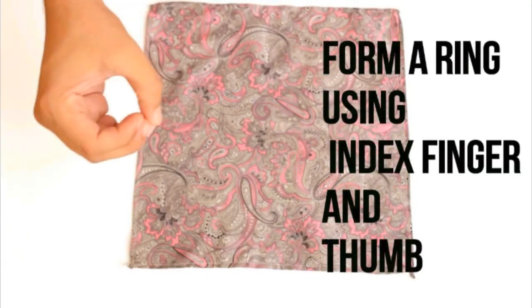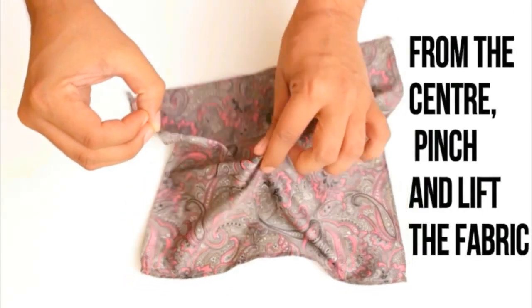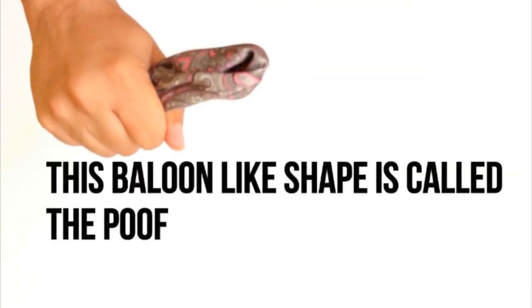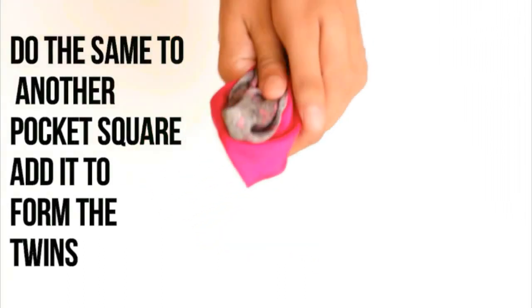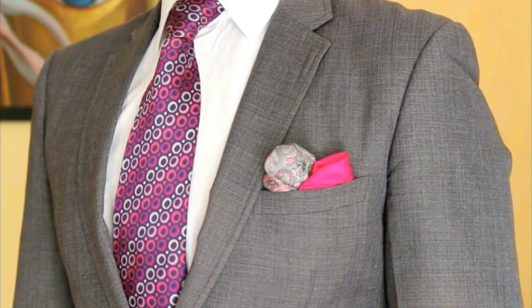Twin Poof. Form a ring using your index finger and your thumb. Pinch and pick the pocket square from the center and run it through the ring. This balloon-like shape is called the Poof. Use another pocket square to do the same thing again, and there we have the twins. Just adjust them to the size of your pocket — I recommend them for Nehru jackets and Indian wear.